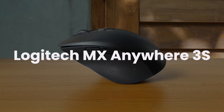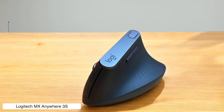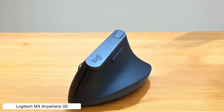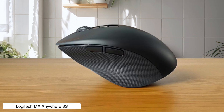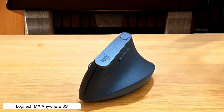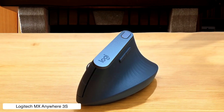Logitech MX Anywhere 3S. This compact editing companion tracks on literally any surface, including glass, with its 8,000 DPI sensor, making it perfect for those coffee shop editing sessions where you're pretending to be productive. The quiet clicks are supposedly 90% less noisy than regular mice, which is great until you realize you missed that satisfying click feedback and start questioning if you're actually pressing buttons.